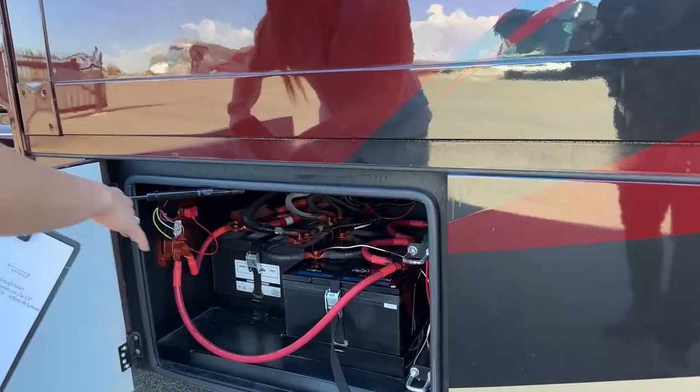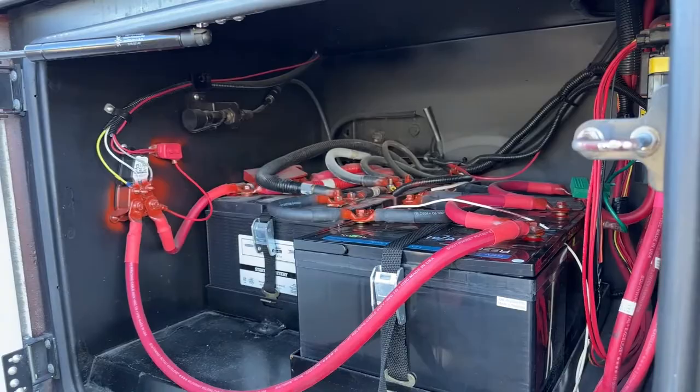In our last bay we have three house batteries and two chassis batteries right next to them.